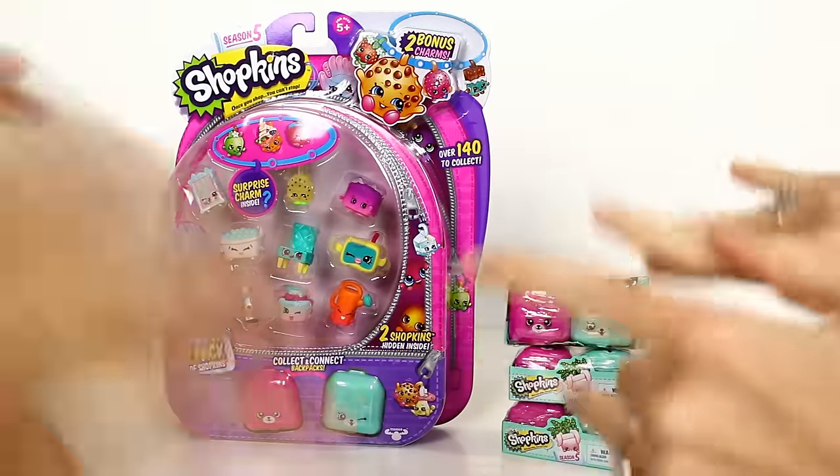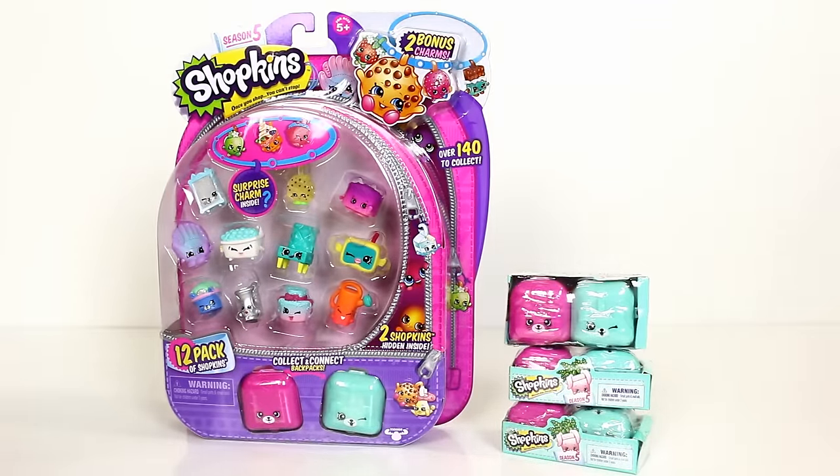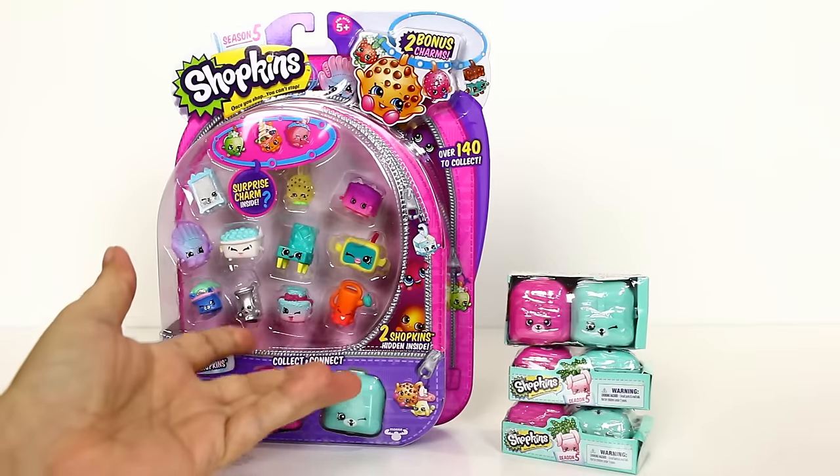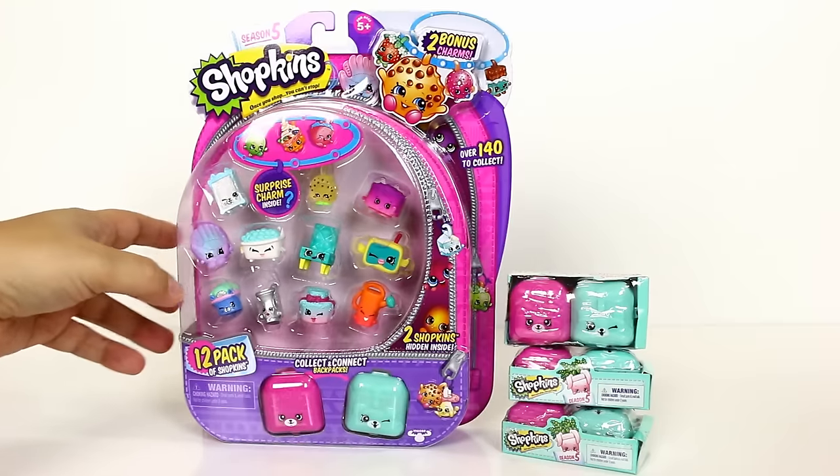Hey guys, it's Mike and Halle and it's Shopkin Saturday! This Saturday we actually found some of the 12-packs. I went to Toys R Us and there were like hundreds of them, so they're pretty easy to come by.